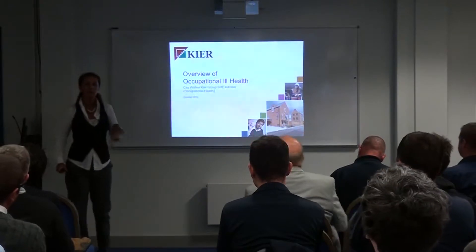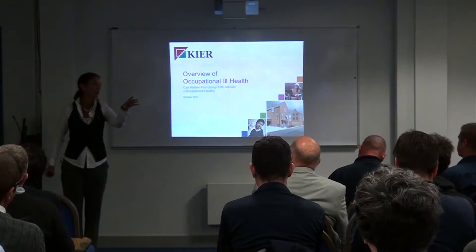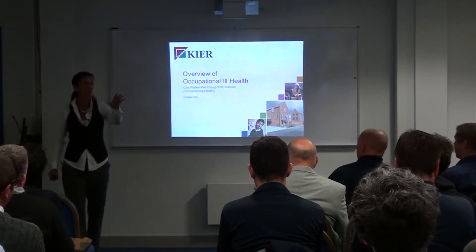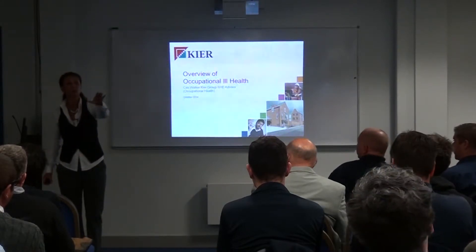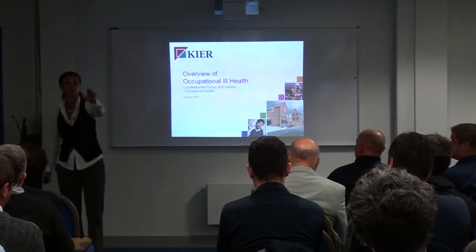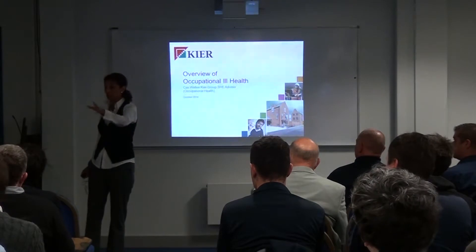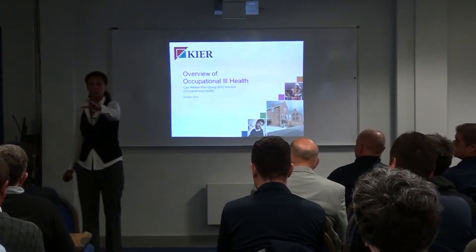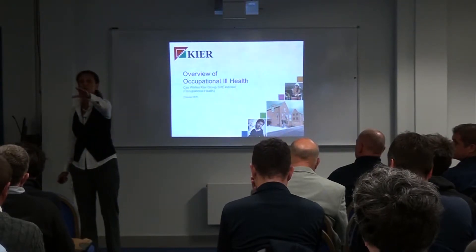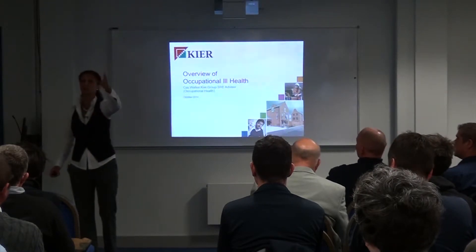Good morning. Can I just get an idea of what different industries we've got in the room? Construction maintenance, electrical, construction plumbing and heating, civils, residential, civil engineering, electrical, architect, general construction — okay, great, we've got a good mix here.